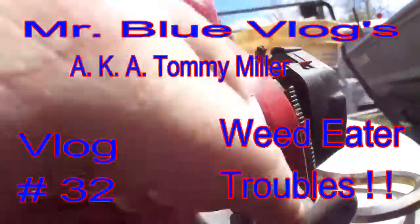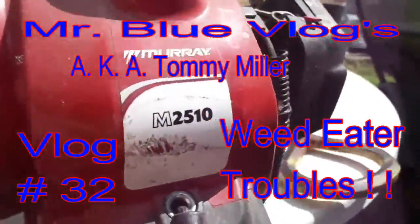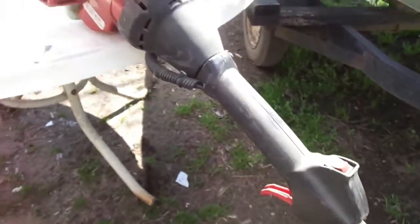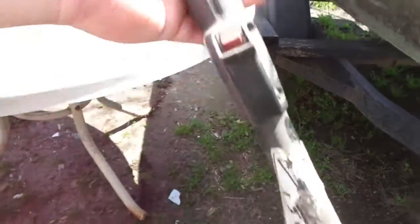Today I'm going to try to work on a Murray M2510 dual-head weed eater. The problem is it's not wanting to run all the time.